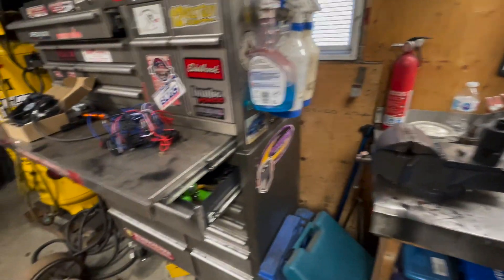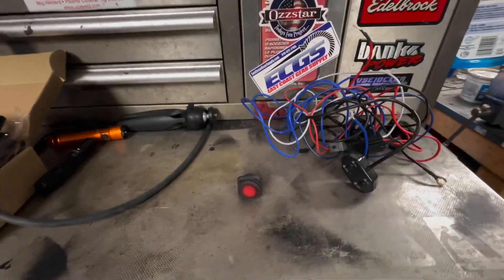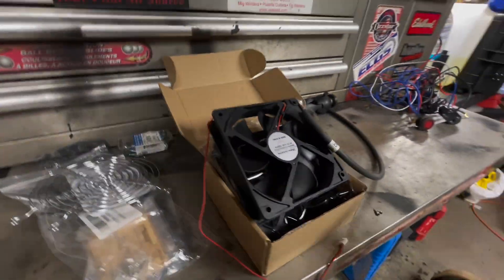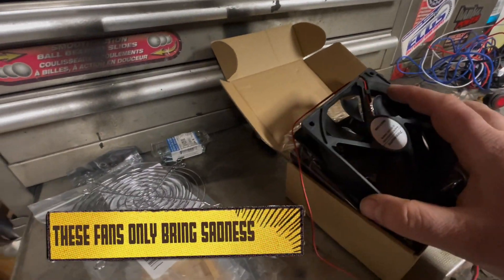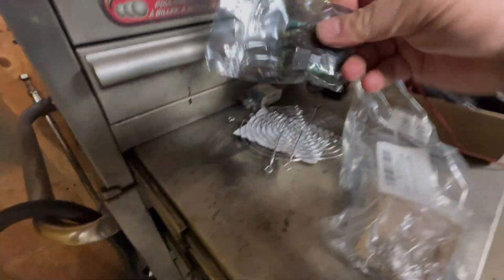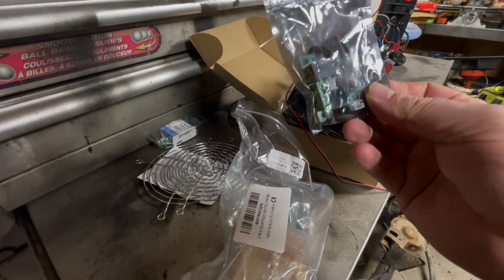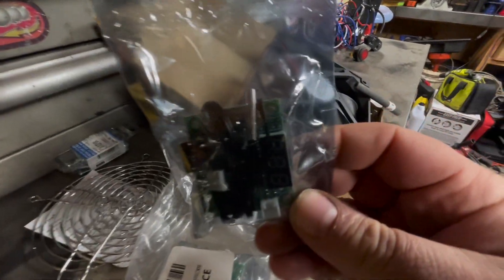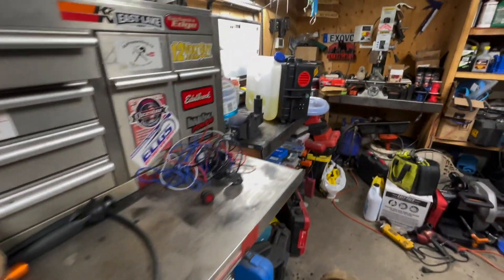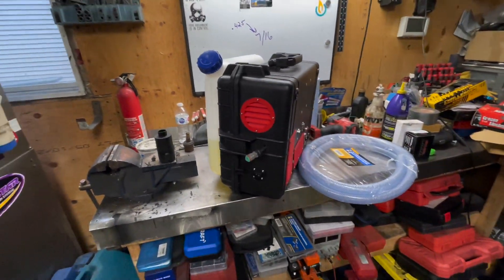What I picked up off Amazon is a wiring harness left over from who knows what, a switch we're going to install in the case, and some fans. What I got in this bag is a little temperature controller — it's got a board and a temperature probe. You can set it so that when it reaches a certain temperature the fan comes on.